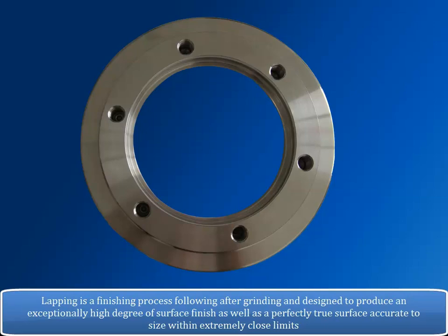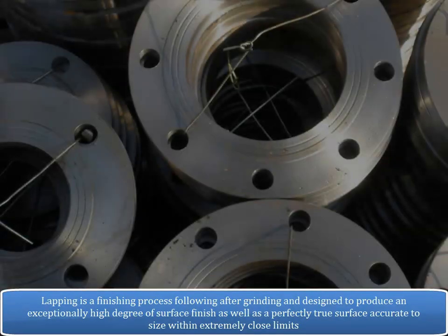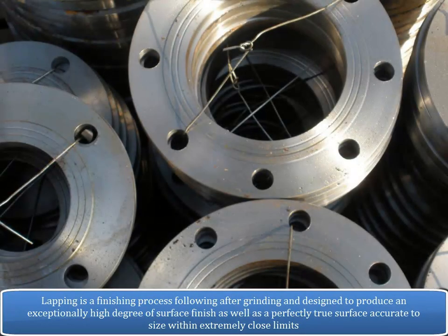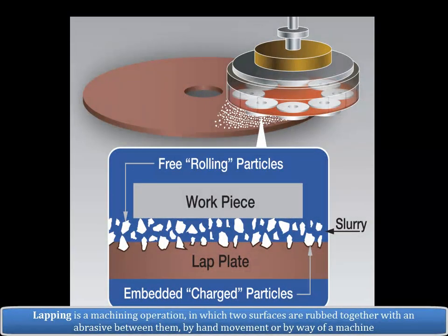Lapping is a finishing process following after grinding, designed to produce an exceptionally high degree of surface finish as well as a perfectly true surface accurate to size within extremely close limits. In some work, the finish is more important than the dimensional accuracy. Lapping is a machining operation in which two surfaces are rubbed together with an abrasive between them by hand movement or by way of a machine.